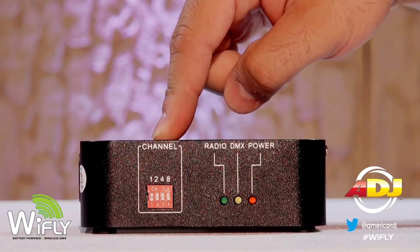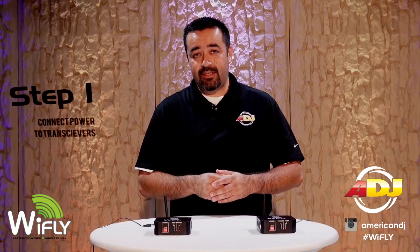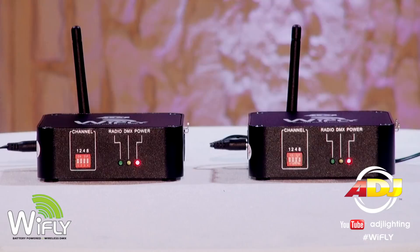Let's go ahead and set up the Y-Fly transceivers. First, plug in the transceivers to the AC power supply. The power light should be on. Second, set the transceivers to your preferred frequency. Remember, you can assign the transceivers with up to 16 channel combinations.